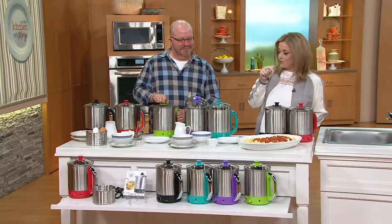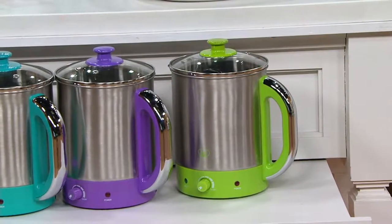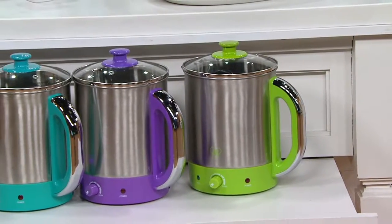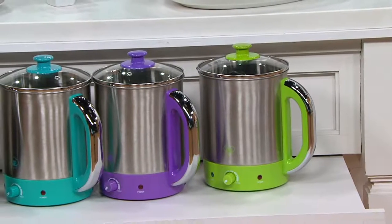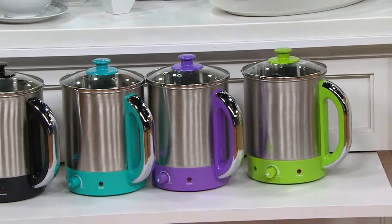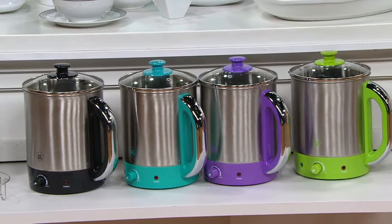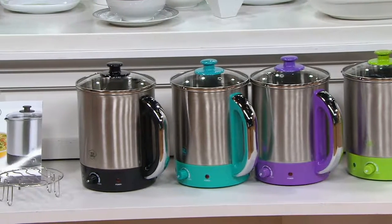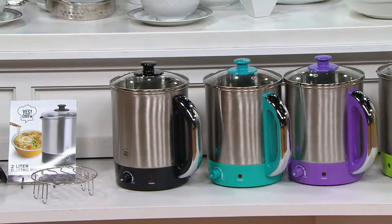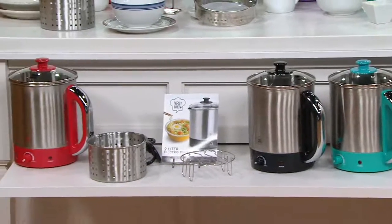Let's take a look at the colors. Starting with green — it's our most limited color. That bright pop of spring is fun to have for spring and summer. You can have it on your counter, send it to the kid in college — it's a great college pot, great for RVs and campers. Also the purple, our second most limited. We have the blue and the black — very popular right now. And the red, which is always in the lead whenever we have a kitchen show.